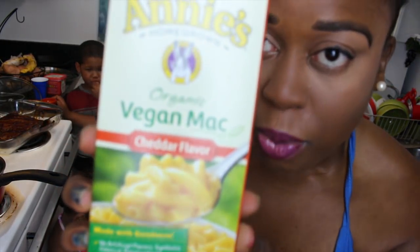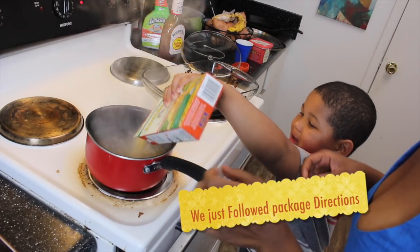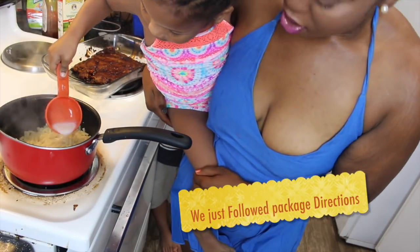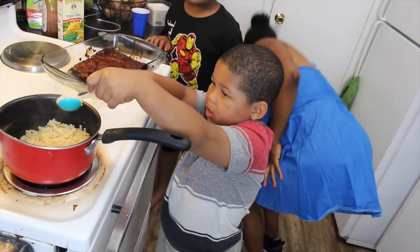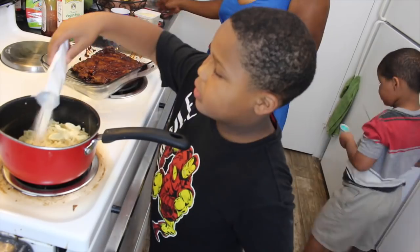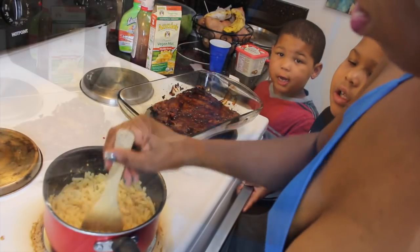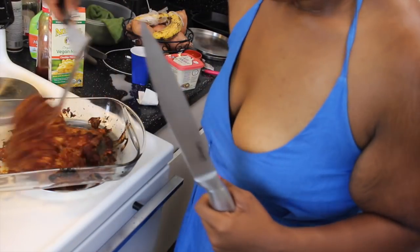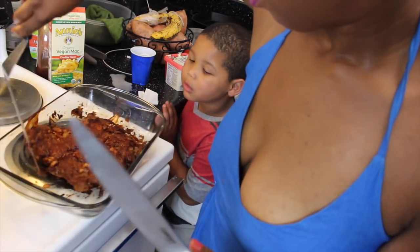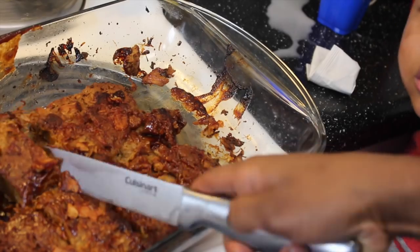While our ribs cool, we're going to try this vegan mac from Annie's. We're using an Earth Balance soy-free butter. Oh, they look so good! It is a macaroni.